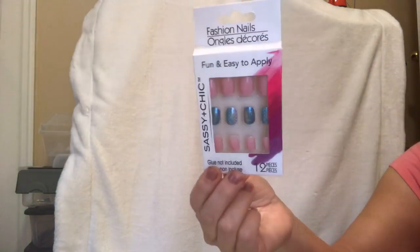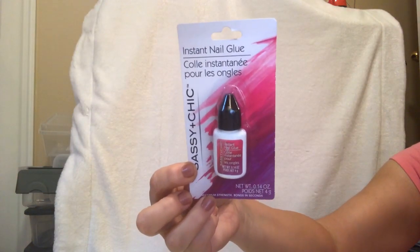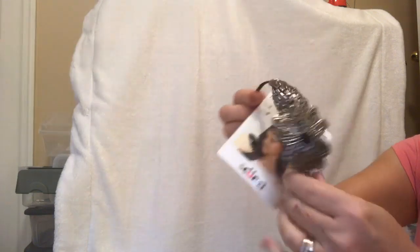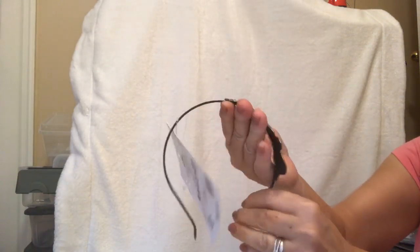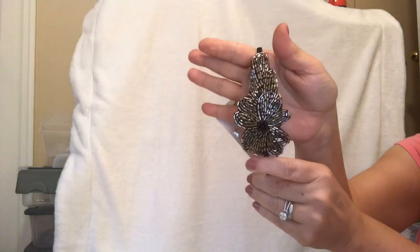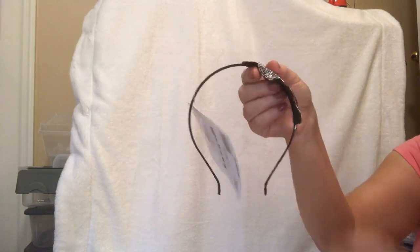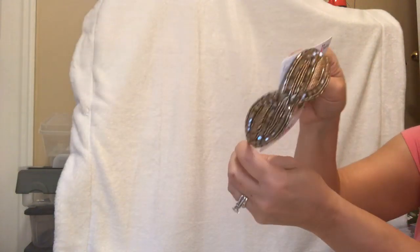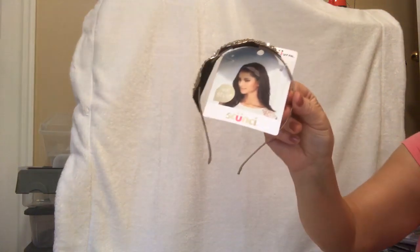I got some of these cute nails. I went ahead and bought the Sassy and Chic glue because I did have some and it dried up. Another Scünci product — sometimes, you know how I like to repurpose things. If I'm not going to wear this as a headband, it's such a pretty piece of jewelry. I may use that somewhere else as decor. Again by the name Scünci — this one as well, and that has like a gold fabric cover.